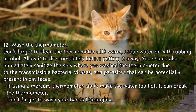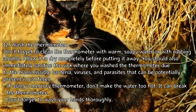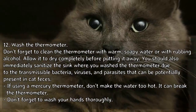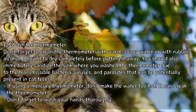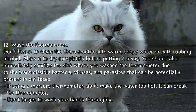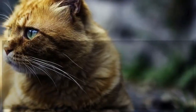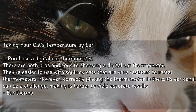Wash the thermometer with warm soapy water or rubbing alcohol and allow it to dry completely before putting it away. Also immediately sanitize the sink where you washed the thermometer, due to transmissible bacteria, viruses, and parasites potentially present in cat feces. If using a mercury thermometer, don't make the water too hot as it can break the thermometer. Don't forget to wash your hands thoroughly.